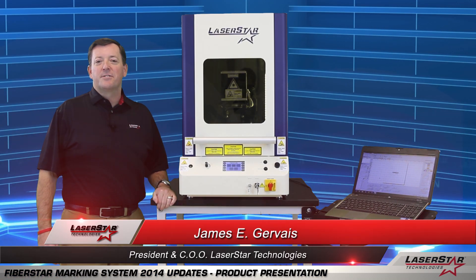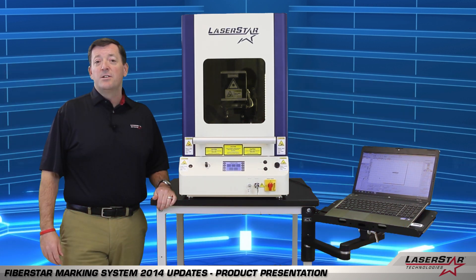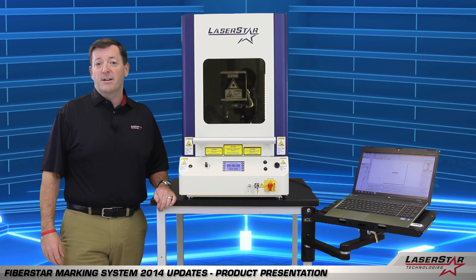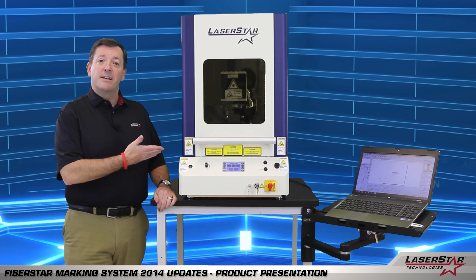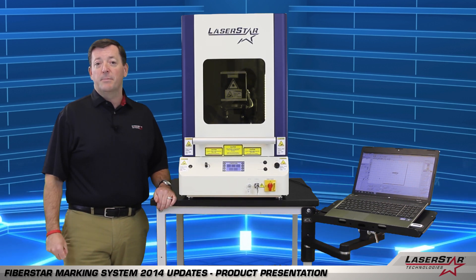Hi, this is James from Laserstar Technologies and today I'd like to take a few moments to tell you about some of the enhancements and added features to our Fibestar marking system product line. Here we have the standard 3801 series platform. It's a very popular model for today's marketplace.